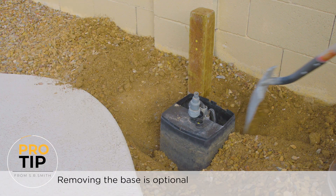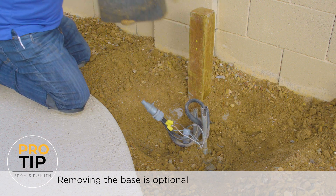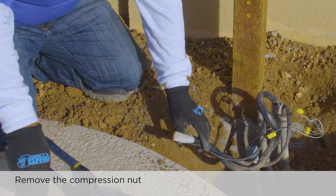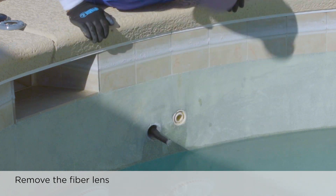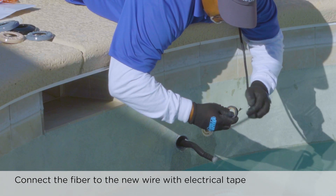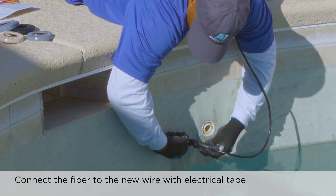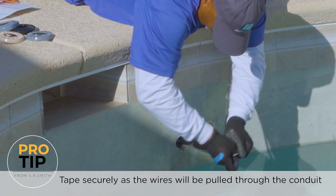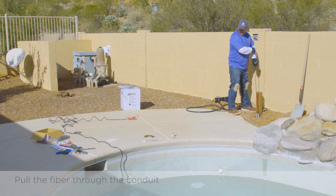If your existing base is in good condition, you can still use it with the new equipment. SR Smith fiber to LED conversion kits come with a new base, which we will use in this video. Whether utilizing the existing base or replacing it, you'll want to remove the compression nut from the fiber. Next, remove the fiber lens and pull the fiber to create enough slack to tape the new light to the fiber. To make sure that the light will fit the conduit even if it is reduced, we are using a mod light. Using electrical tape, overlap the fiber with the new light wire approximately 6 to 12 inches and tape the two pieces together. Ensure that enough tape is used to keep the two pieces together as the wire is pulled into the conduit. Pull fiber through the conduit until the tape joint with the new light wire is reached. Remove the tape from the joint between the fiber and the light wire.